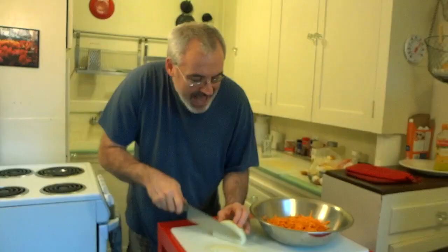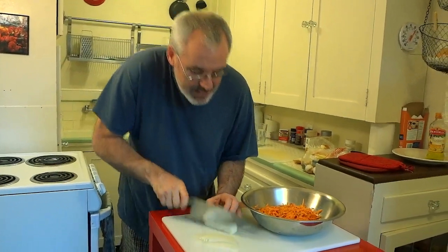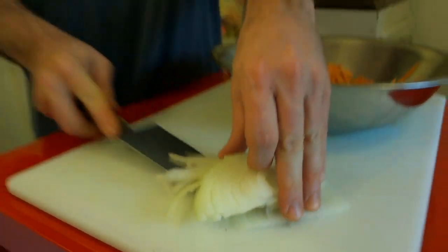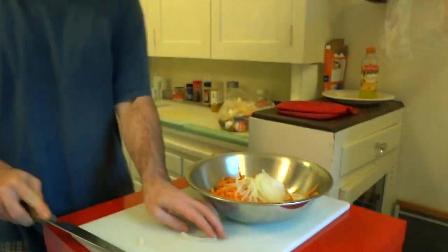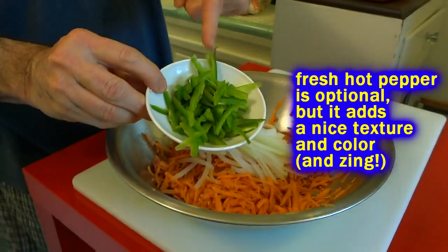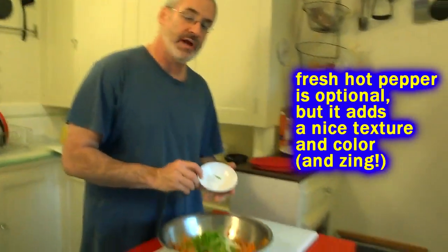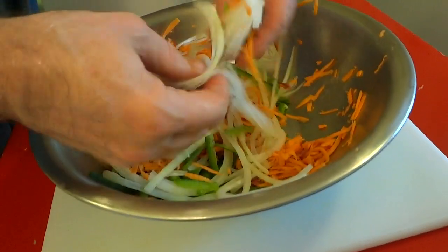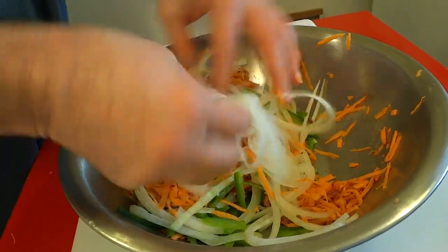Nice and thin, nice and thin. How thin should it be? As thin as your mother-in-law's patience — of course I don't mean that for my mother-in-law. I also like the taste and kick of jalapeño pepper. See how thin and stringy those are?